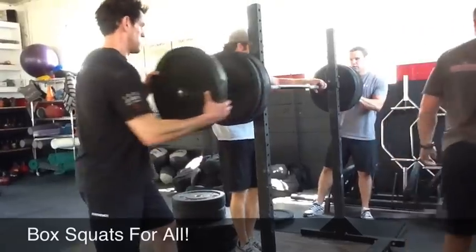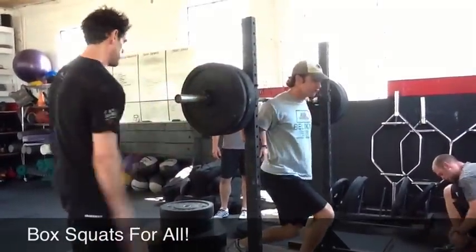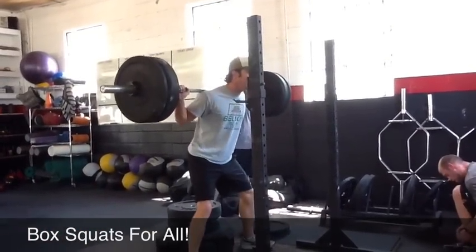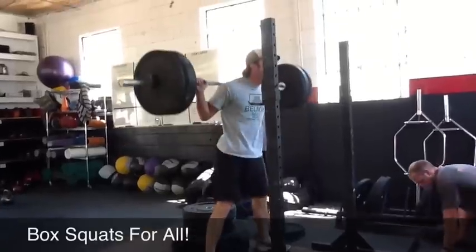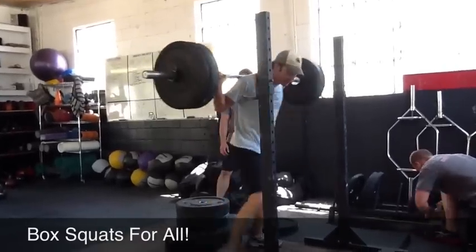All right, Matt. This time it's back further, and make sure you drive the knees out. Reach back, knees out. Big time. Back, back, back. Knees out. Remember, you got to sit, though. Reach back, reach back, reach back. Better. Good.